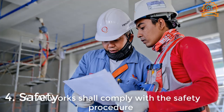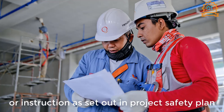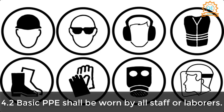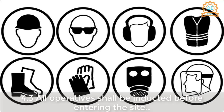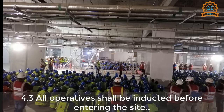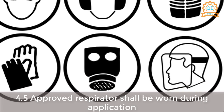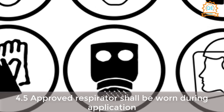Safety. All works shall comply with the safety procedure or instructions as set out in the project safety plan and municipality rules and regulations. Basic PPE shall be worn by all staff or laborers. All operatives shall be inducted before entering the site. Toolbox talk shall be conducted before the activity. An approved respirator shall be worn during application.